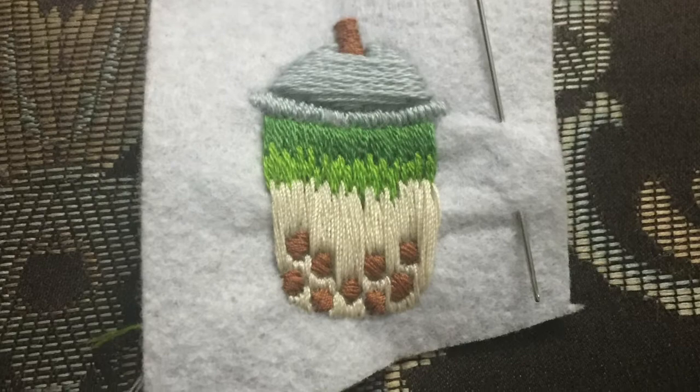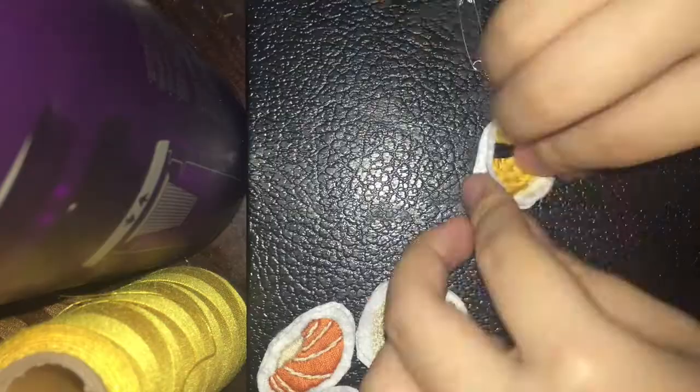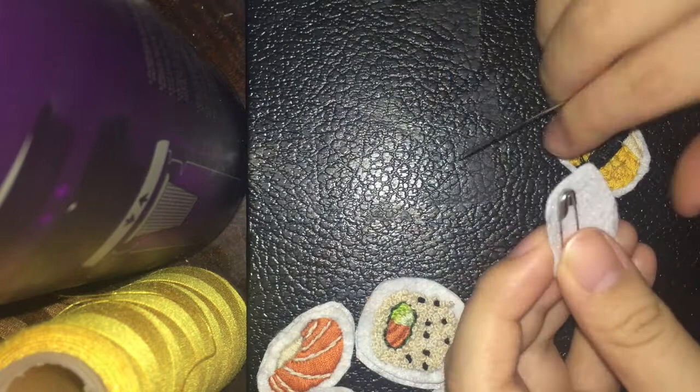I'm poking in my light green string in the middle of the dark green stitches rather than at the end of the dark green stitch, to mix the colors better. After I'm done with the embroidery, I'm trimming the felt around the design and cutting out another piece of felt in the same shape for the backing.